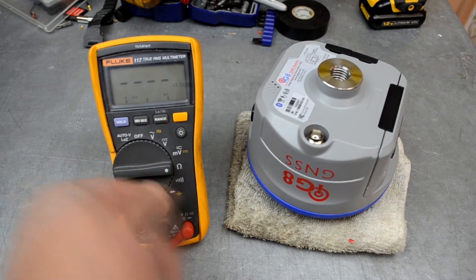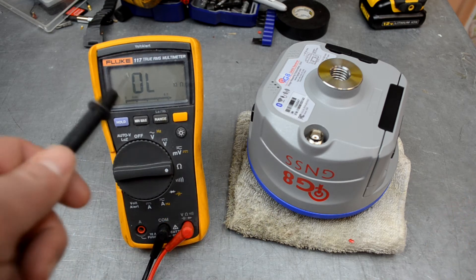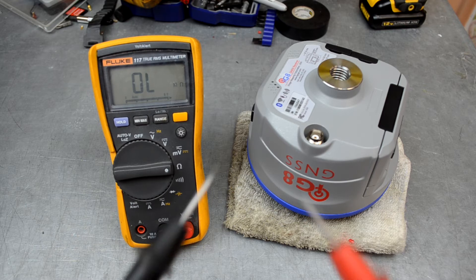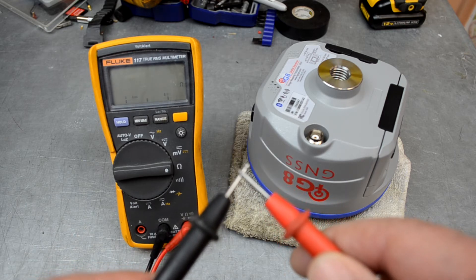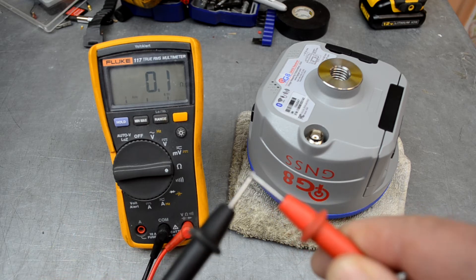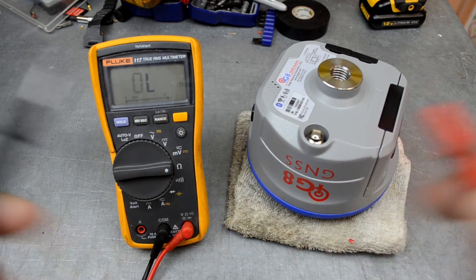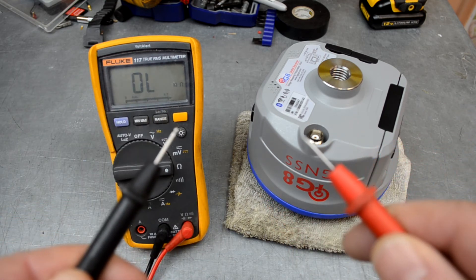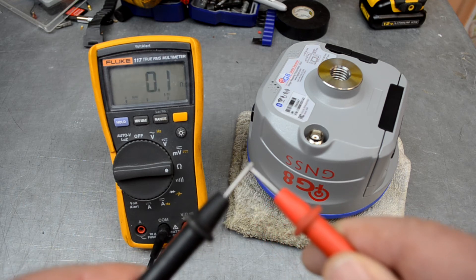We're going to set our voltmeter on the ohm setting. On this setting, if the leads aren't touching each other it'll read overload, but if you touch the leads together it reads some resistance really close to zero — in this case 0.1 ohms. So if they're open it reads overload or infinity; if you touch them together it reads 0.1.